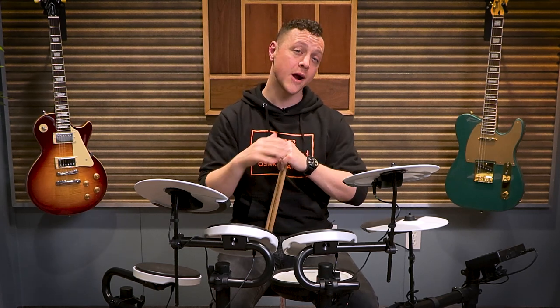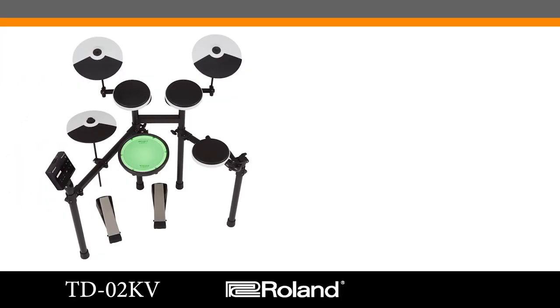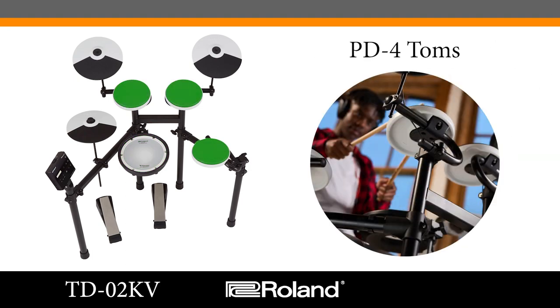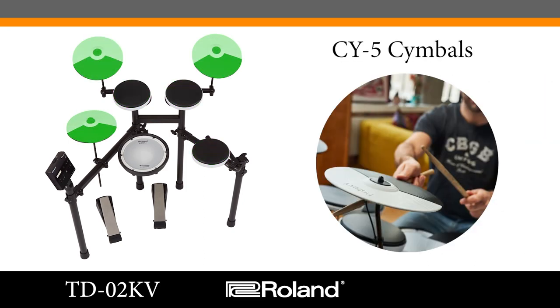Now let's take a look at the hardware and the pads. The kit I have in front of me today is the TD-02 KV model. It features a four-post stand — rugged and reliable, offering a lot of positional flexibility to get the drums and cymbals exactly where you want them. The snare pad is a PD-X8 mesh pad, fully tension adjustable so you can customize the feel without affecting the sound, and it offers rim and head sounds. The toms are the new PD-4 series with specially designed rubber, built for a great feel and a quiet acoustic experience. We've got CY-5 cymbals for the ride, crash, and hats.